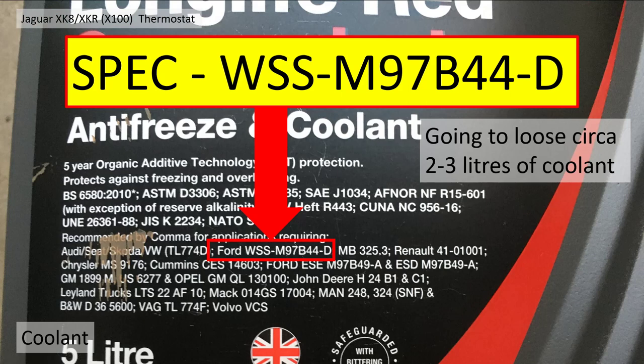The coolant I used to refill it was WSS M97B44D. This is the correct coolant — it's a red or strong orange coolant required for the Jaguar XK8. You're going to lose, or I lost, two to three liters of coolant, so make sure you've got enough concentrate or diluted coolant to refill.